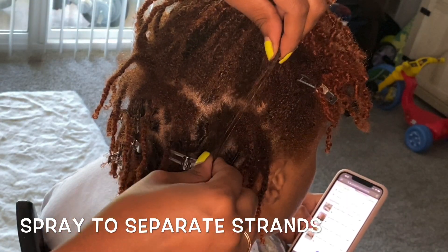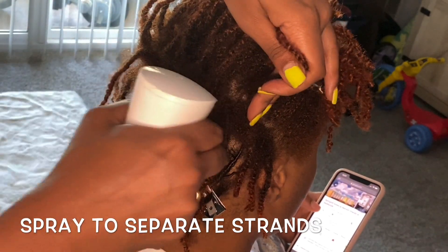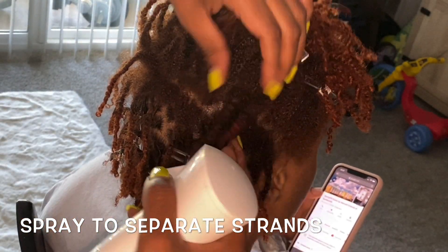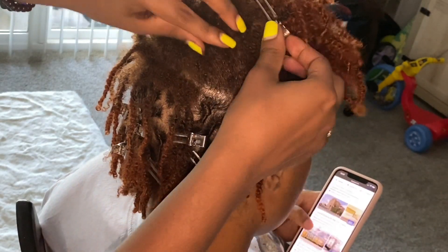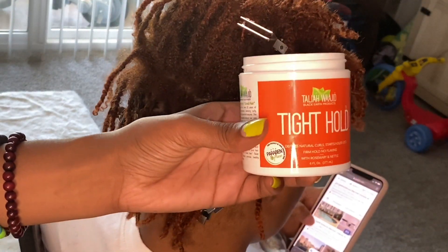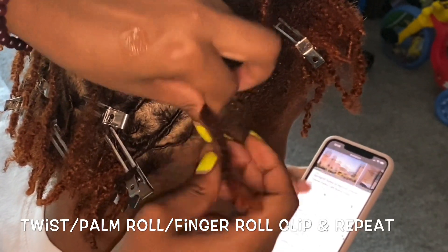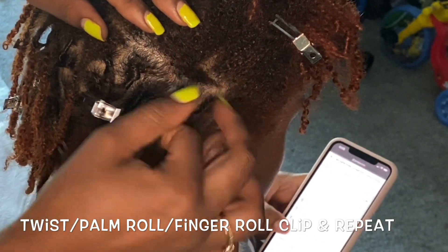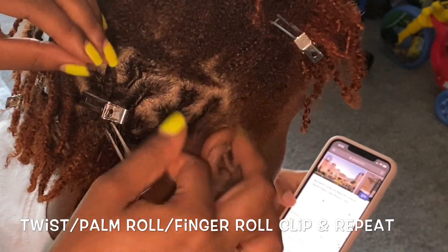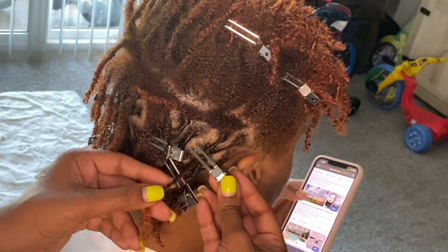As you can see, I already have a few started here. Before you do anything, you want to make sure that the hair is well saturated with water and oils. Usually people like to do a water and oil mix — just put a little bit of oil in your bottle. That's what we did here, so I just moisturized her hair so that I could separate it. Once I can focus on one piece, I used a little bit of product — the Talia Wajid tight hold, just a really small amount.